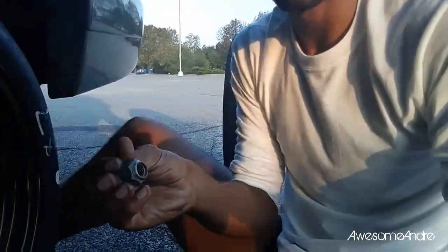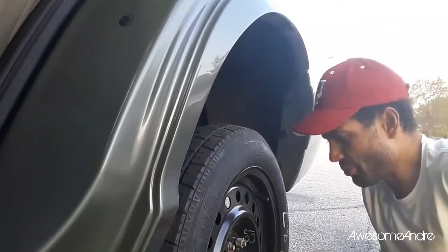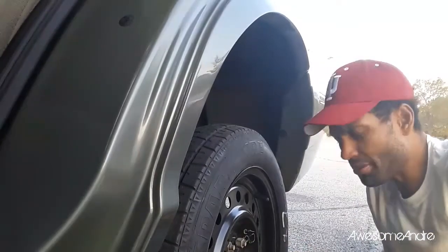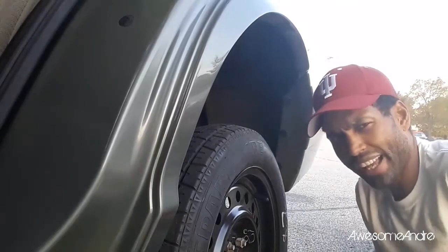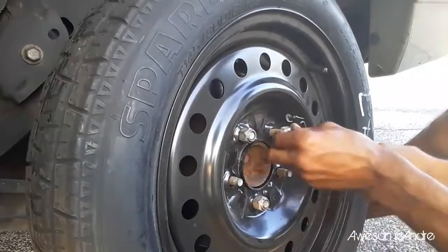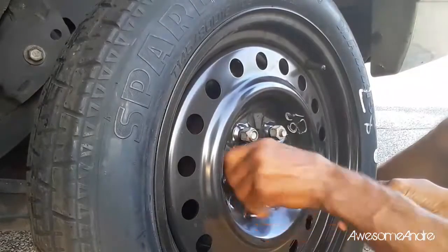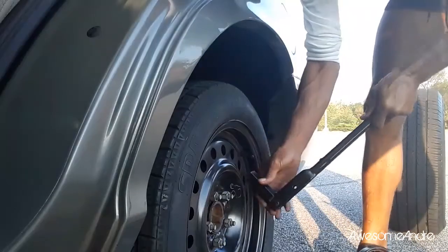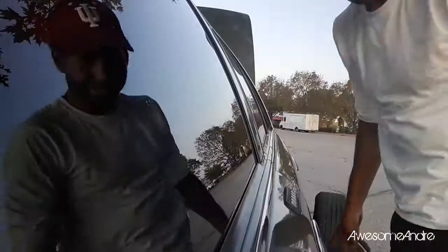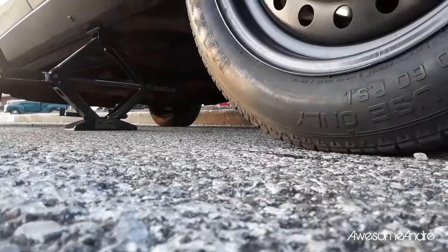The bevel should always go into the rim. Basically the same way you put the bolts on in a star pattern is the same way you tighten them up — just imagine you're drawing a star. Now that I've got the wheel back on, it's time to let the car back down. There you have it folks, that's how you change a flat.